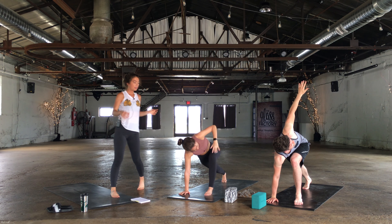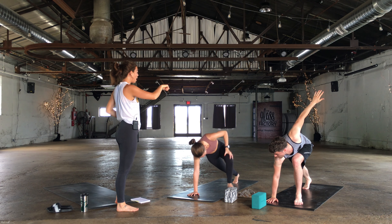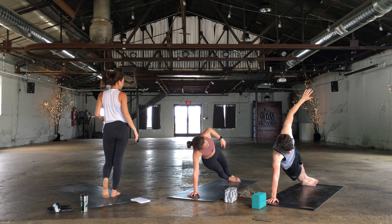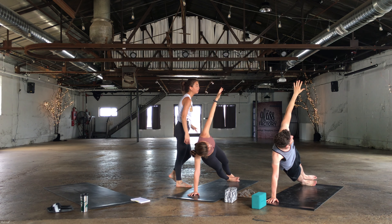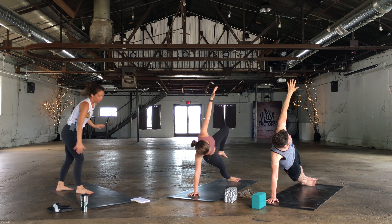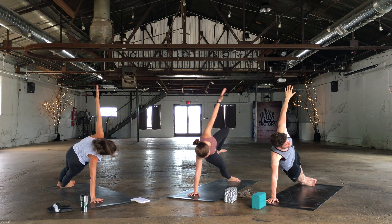From here we're coming into a side plank. Right hand and foot stay where they're at, left foot steps back to stack on top of the right. You can always drop down onto your right knee, you can lift that left leg — do whatever feels good to you. You can shift your gaze up towards the top hand or down to the bottom, or just keep it neutral.